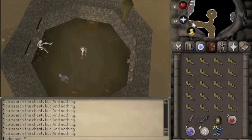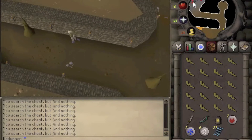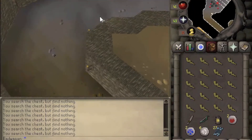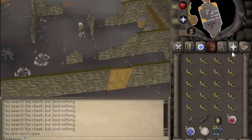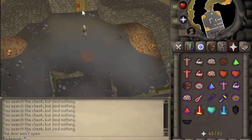Now go south and then head west and we will find a door that we can go in. Go north and try to open this door and you will be attacked by a fire wizard, so get ready to Protect from Magic.